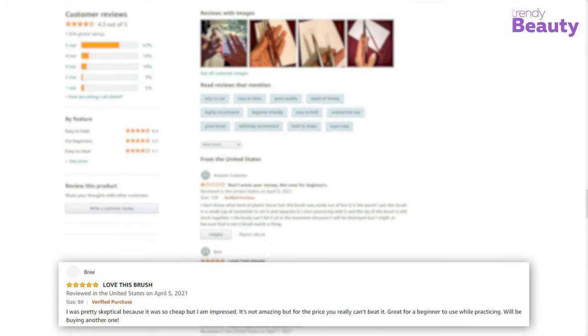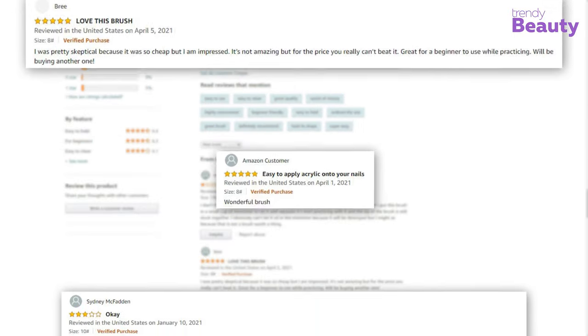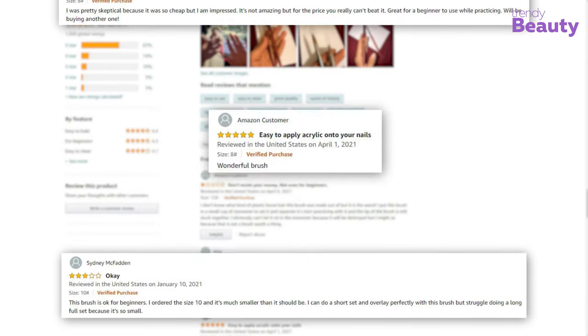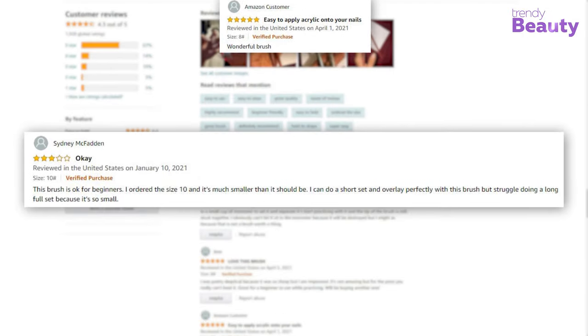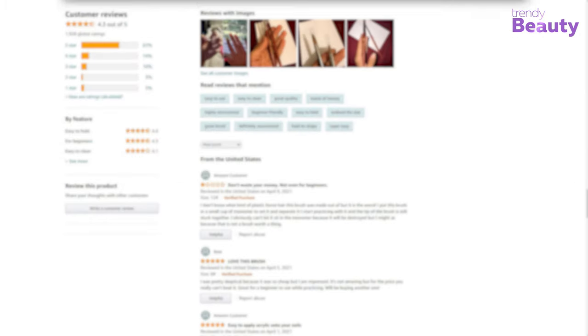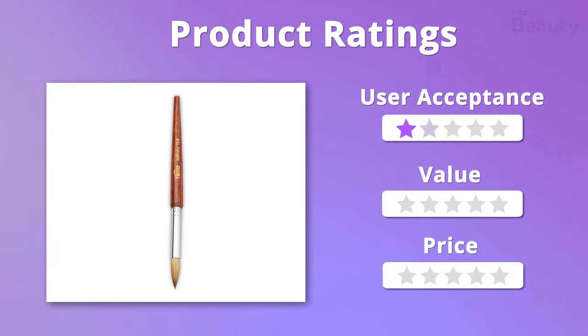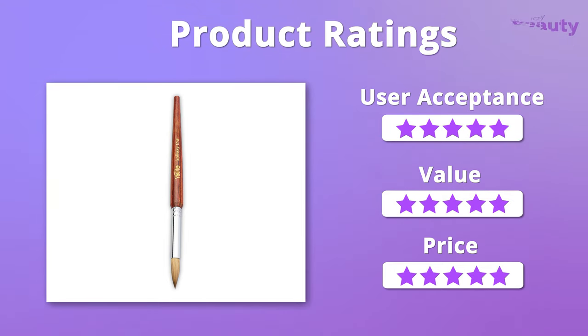The Yo Life acrylic nail brush in size 10 has received many positive feedbacks as it comes with good quality and is beginner friendly. But besides that, some users were disappointed with their purchase. We were satisfied with the price, quality, and value of this nail brush, so we'll give it 5 out of 5 stars in total.